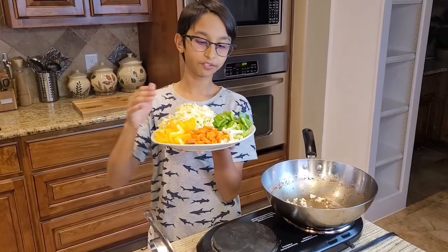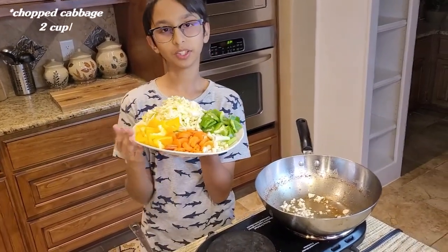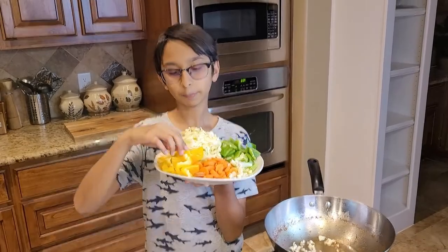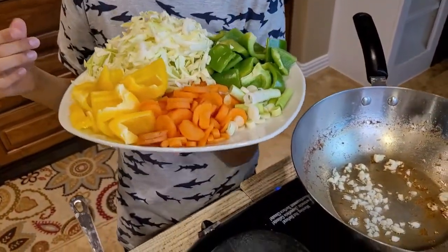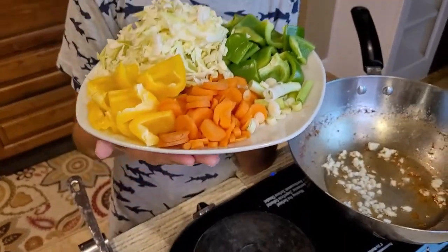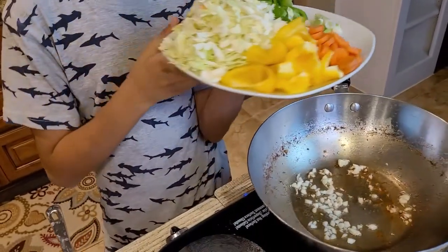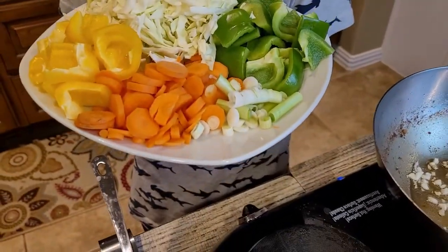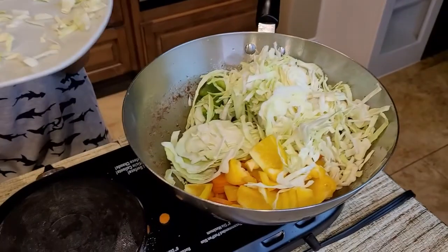Right here I have all my veggies. I'm going to add two tablespoons of cabbage, about one yellow bell pepper sliced, one green bell pepper, half cup of carrots, and a few green onions — I just used the white part. Now I'm going to sauté everything.